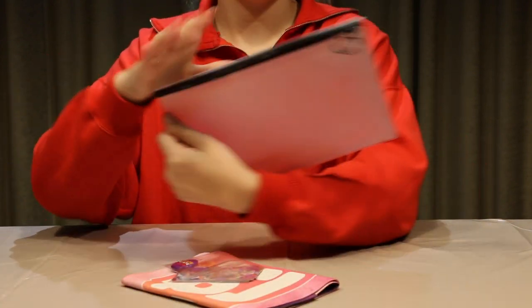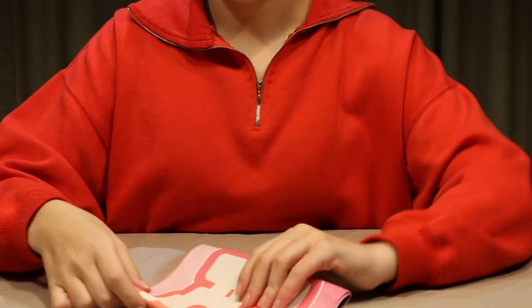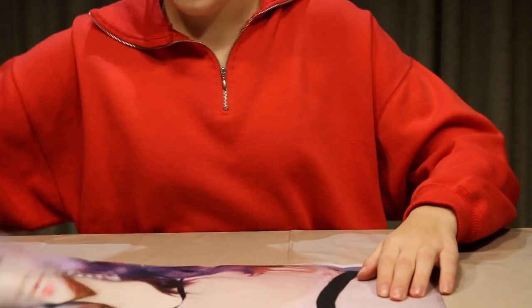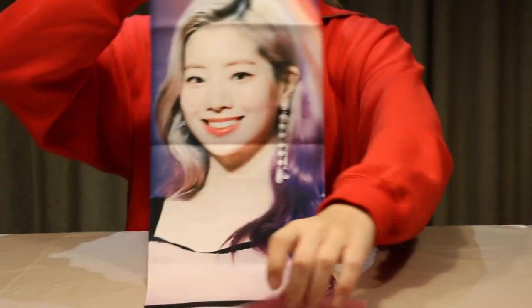You get the pouch, as most give you, and then I'll do the slogan first and then the actual thing. So it's pink, as you can see. Oh, that's actually a really nice one. It's with her, like, dip-dyed purple hair when she had it.